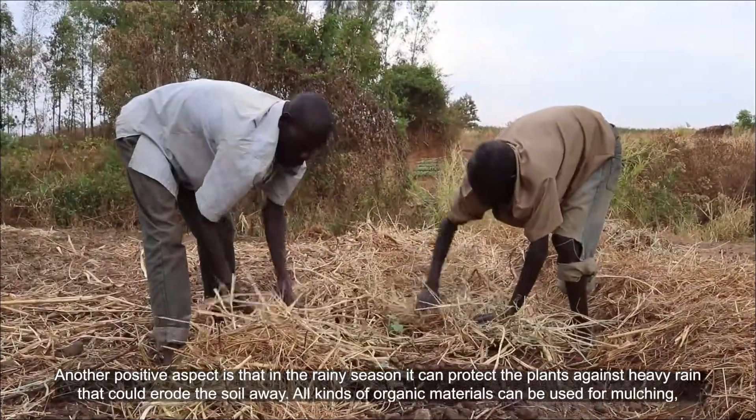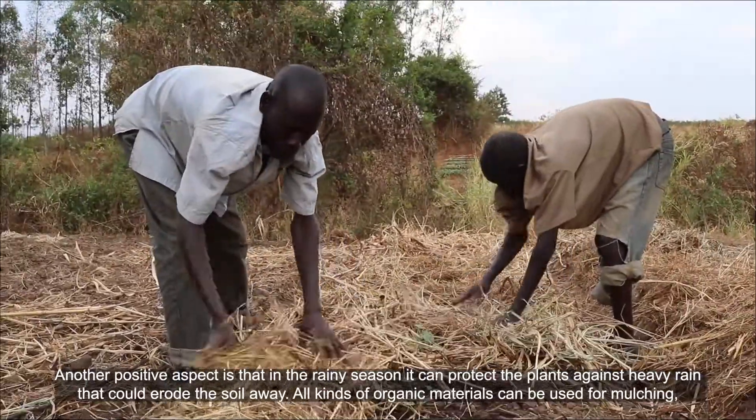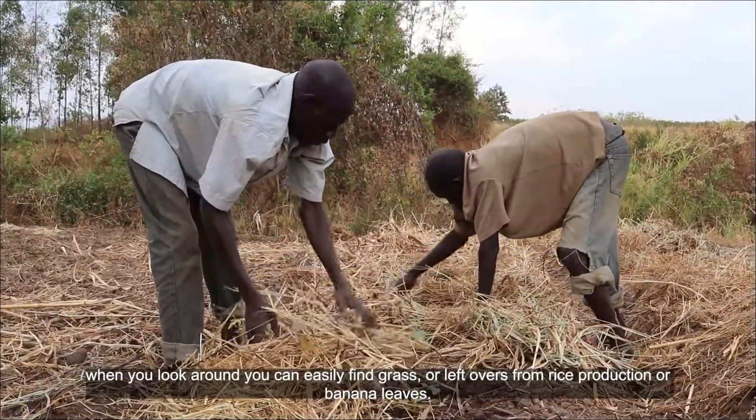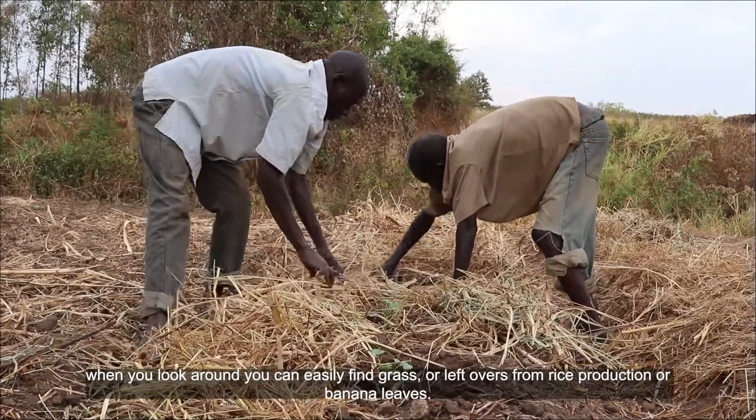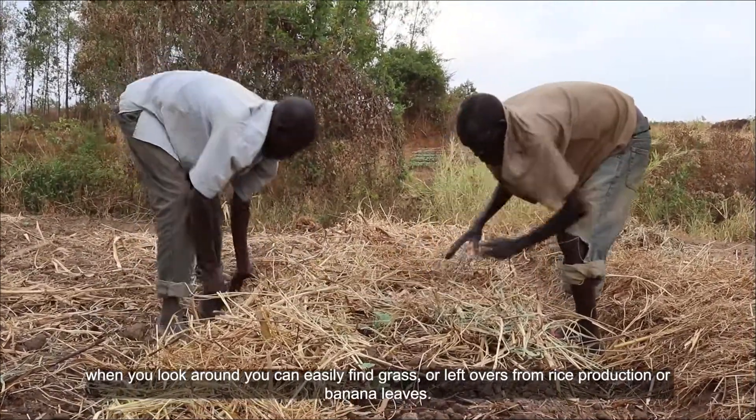All kinds of organic materials can be used for mulching. When you look around, you can easily find grass or leftovers from rice production or banana leaves.